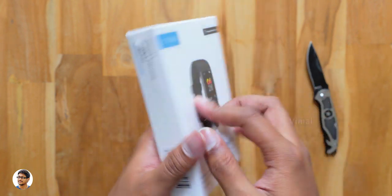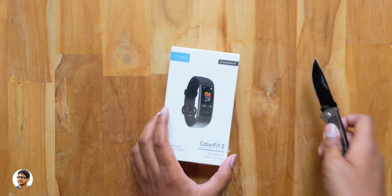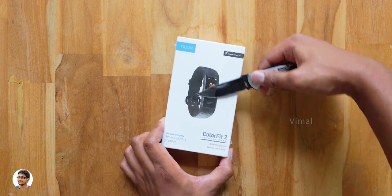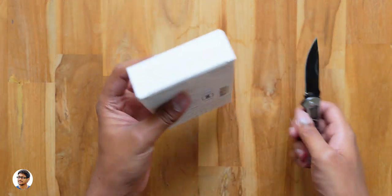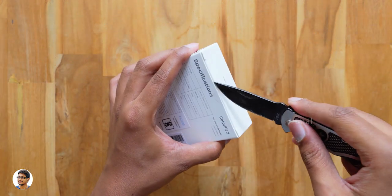Talking about the price, it's listed at 2499 on the box but it costs only around 1999 rupees. Now let's get started with the unboxing — let me grab my knife and take this out of the packaging. By the way, I want to thank Noise for sending me this product for review.